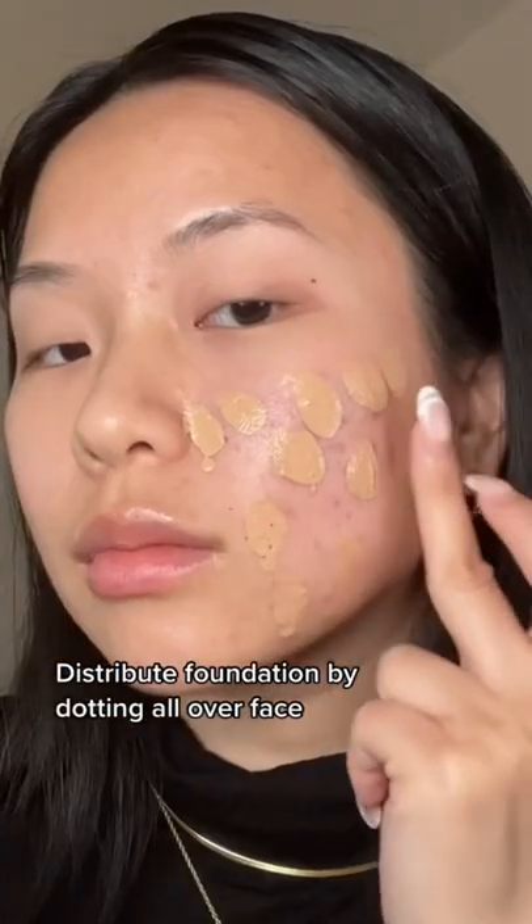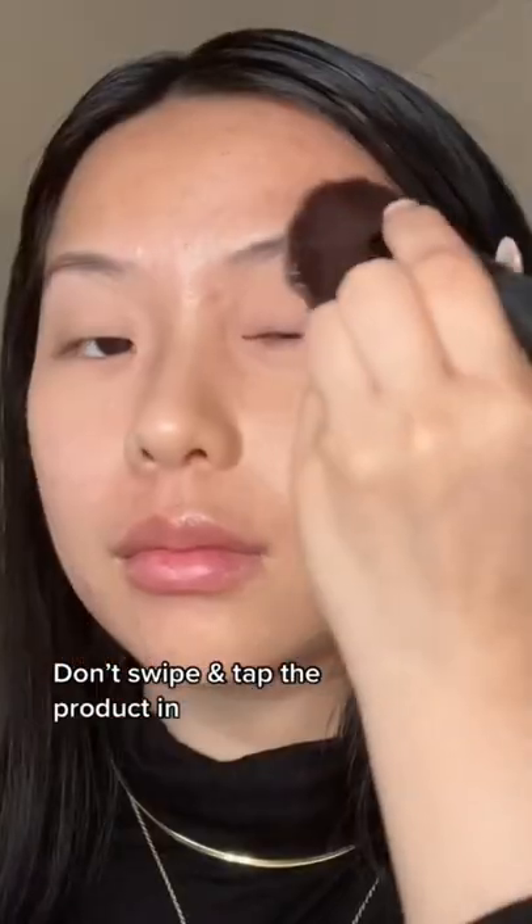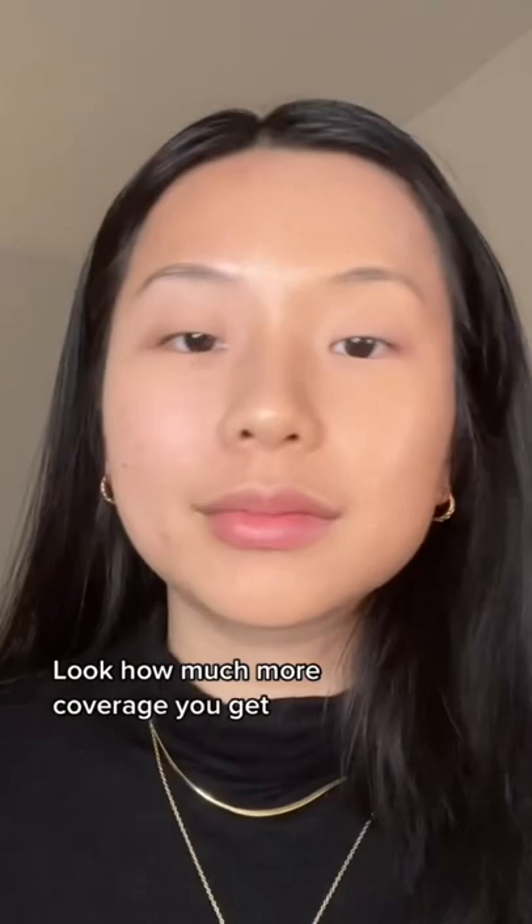Distribute foundation by dotting it all over your face and use a brush to lightly tap over it. Make sure you're not swiping — just tapping the product in. Look how much more coverage you're getting.